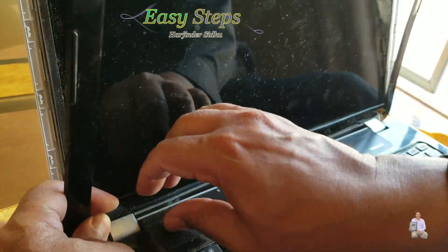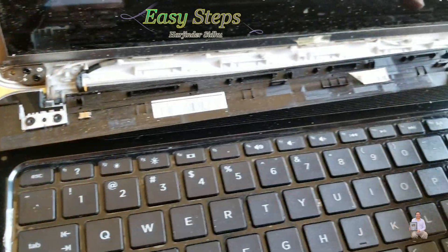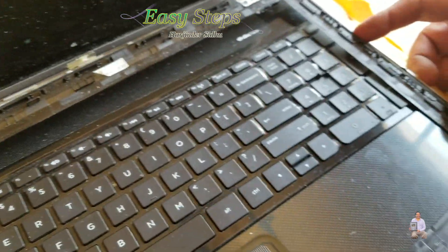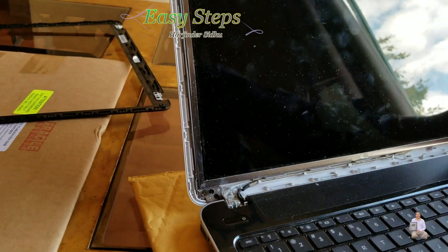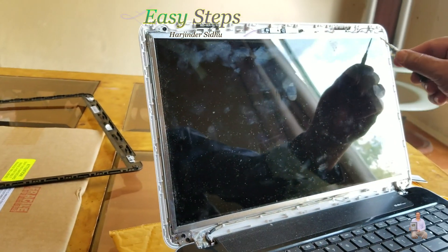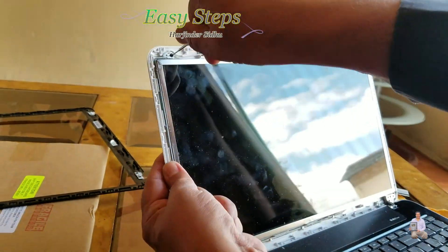Now on the front, just put your fingers up here and pop it open. These are the small tabs which were making the click noise, and from the side we are popping it out. In order to remove the screen, we're going to remove one, two, three, four, five, six screws.